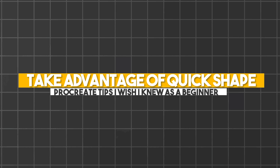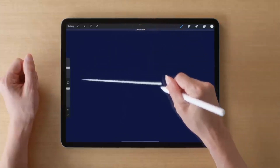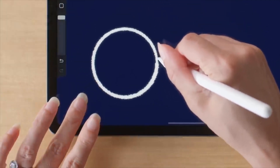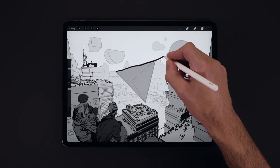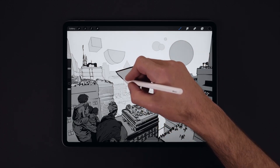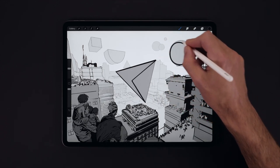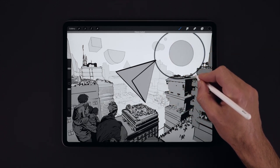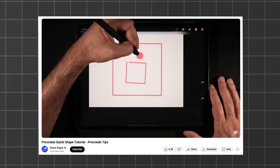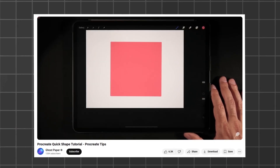Number 5: Take advantage of Quick Shape. Everyone knows how hard drawing a straight line is, and circles are even harder. Thankfully, Procreate has what is referred to as Quick Shape, which can take a messy scribble and turn it into a perfectly drawn shape. This is achieved by simply drawing out the shape and holding the tip of your pen on the canvas — the app will recognize you wanted a clean shape and automatically fix it for you. There are many features you can alter with this tool as well.